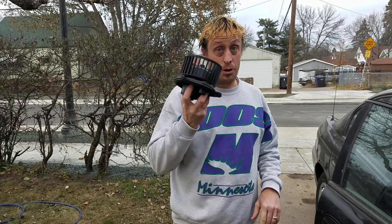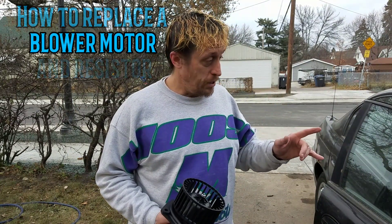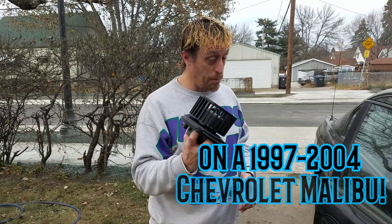Hello everyone, this is Big Al Hoffman Vlogs and today I'm going to show you how to change a blower motor and also the fan motor resistor for the fan speeds. I'm going to show you how to replace that as well on a 1997-2004 Chevrolet Malibu.